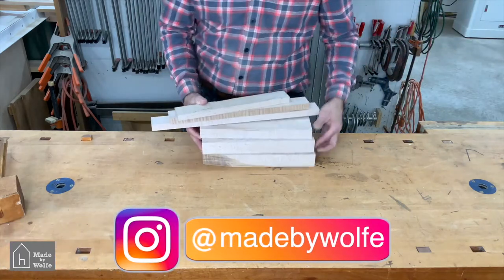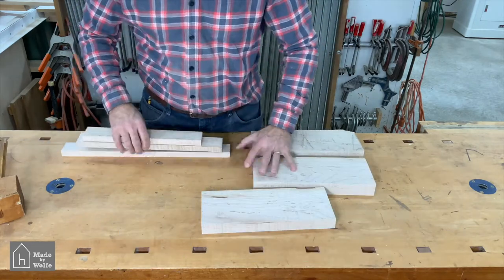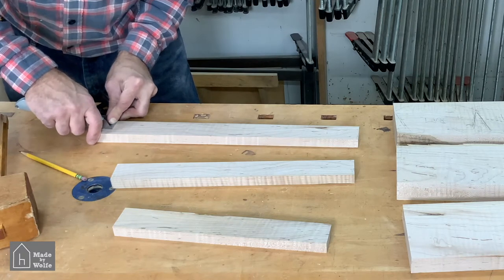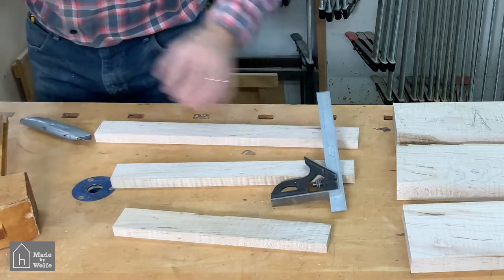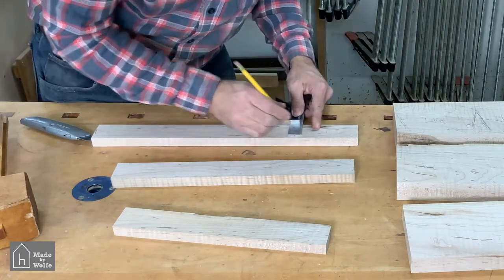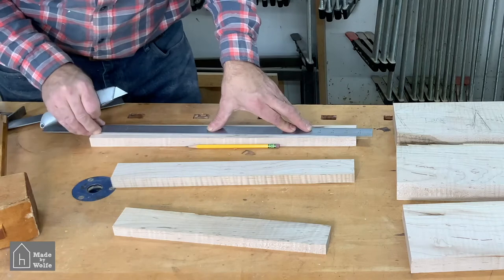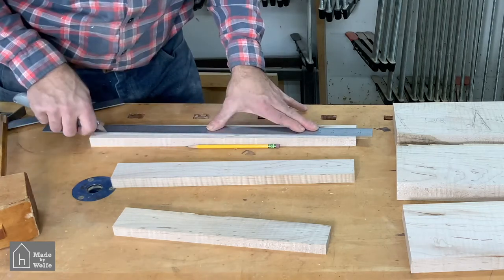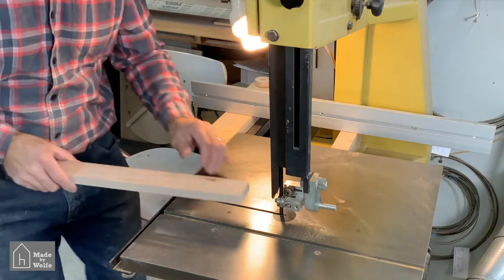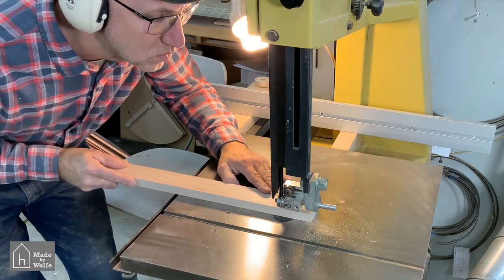Then back to the workbench to lay out the taper on the handles. The taper is only 1.5 degrees — not very much. I replicated the two dimensions from the current handle: one and one-eighth inches at the narrow end and one and one-half inches at the wider end, 14 inches apart. I drew a knife line connecting those points over the full length of the handle. I use a knife line for accuracy, then followed the taper at the bandsaw, cutting to within a 32nd to 64th of an inch.